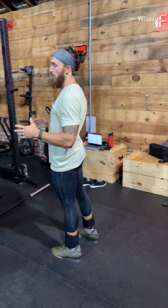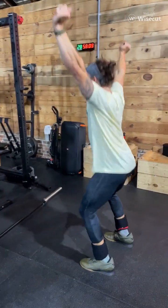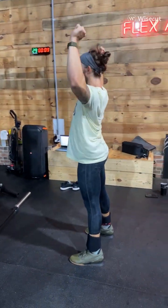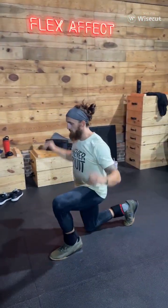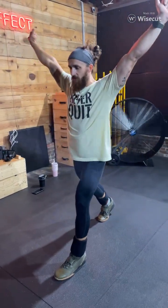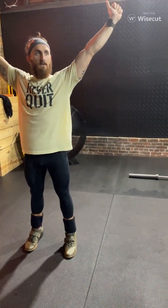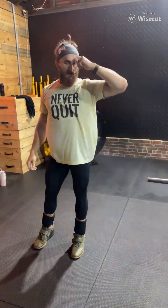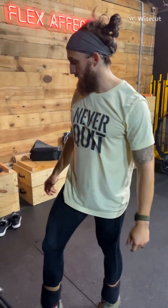To make it simple for everybody: push jerk, keep feet set, dip and punch, stand up. Slight inversion of the foot — that's how you're going to catch, front foot back, come to balance. But that's a little more technical. Honestly, there are some athletes that are good at both — it's not just a one-lift kind of thing.